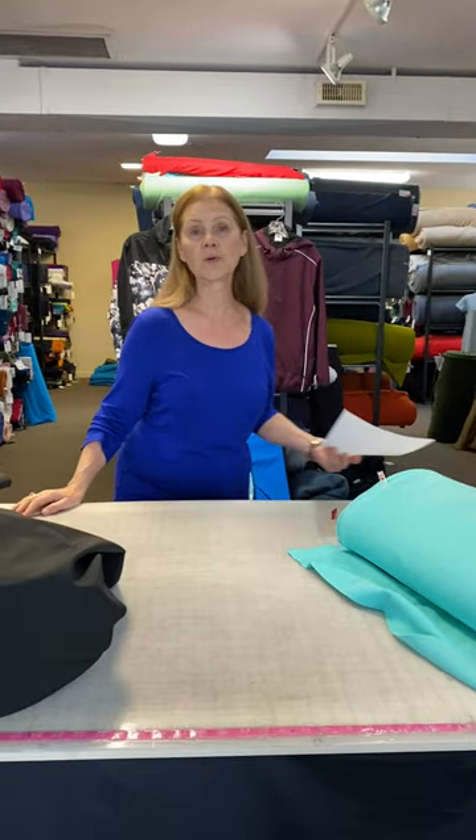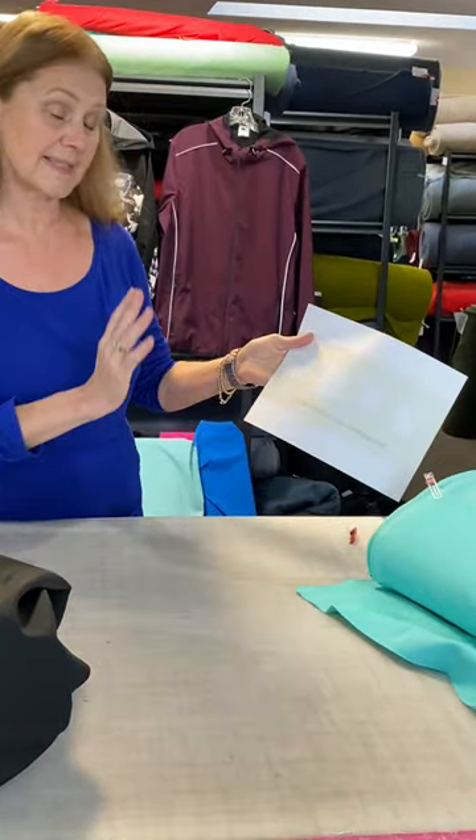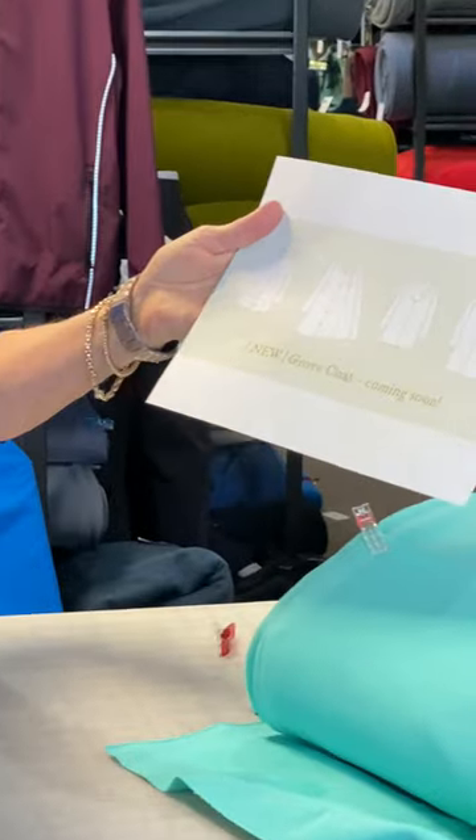Hi everyone, Leslie from Discovery Fabrics. Today we're doing a video featuring a coat that Twig and Tail is releasing this week. They sent me the pattern and I don't actually have pictures of it sewn — they have had it tested and it's ready to go — but I do have the technical drawings here.